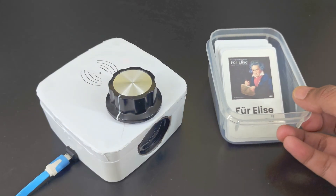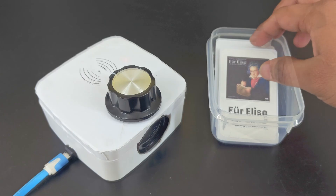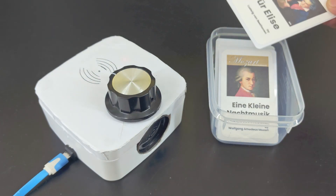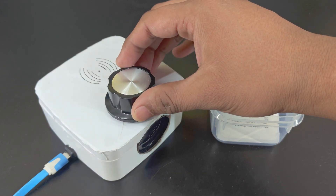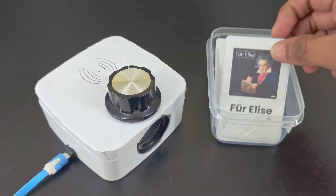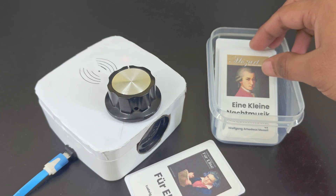Hello Makers, today we're going to make this RFID jukebox. You can play songs by scanning these music cards. Let's get started.